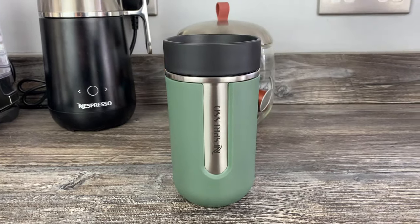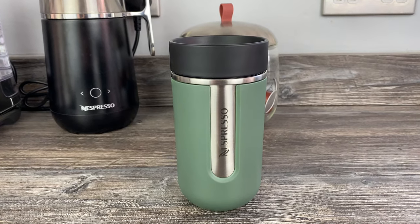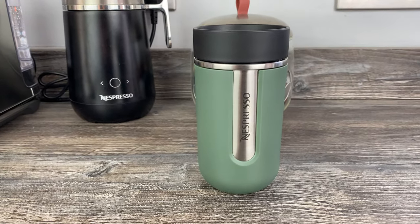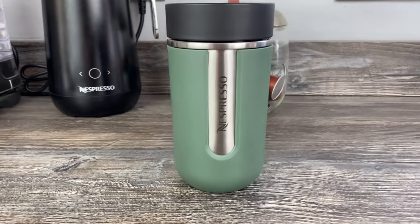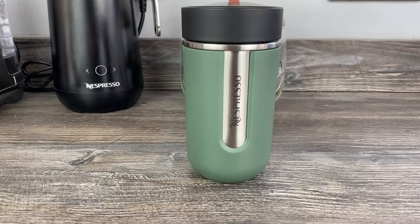It's a shame it's only in one colour. There are three sizes in the Nomad range, and the small comes in this green. At first I thought it'd be quite a nice green, but to be honest I think it's a bit dark and dull — I would have liked it a little bit lighter.